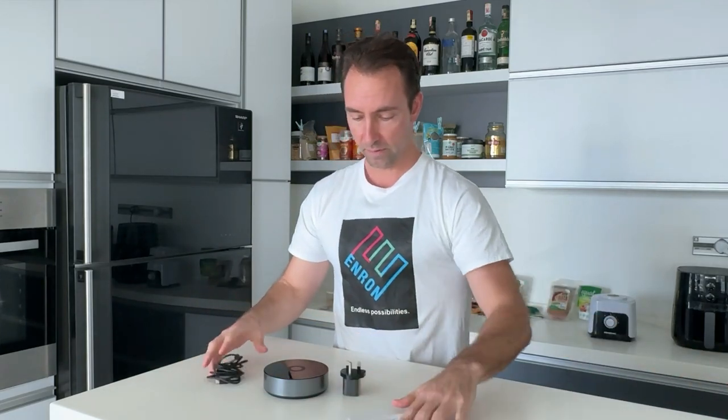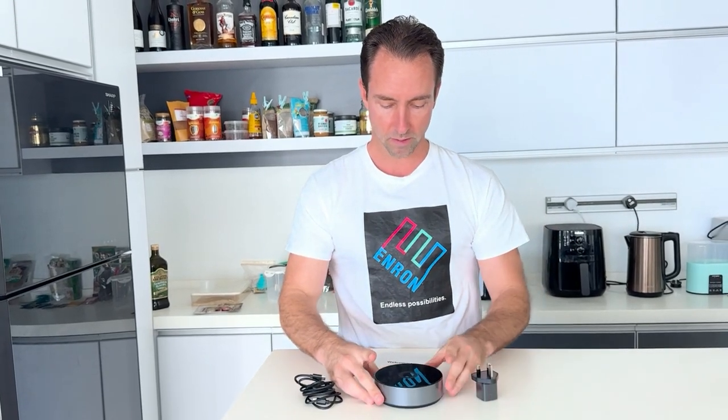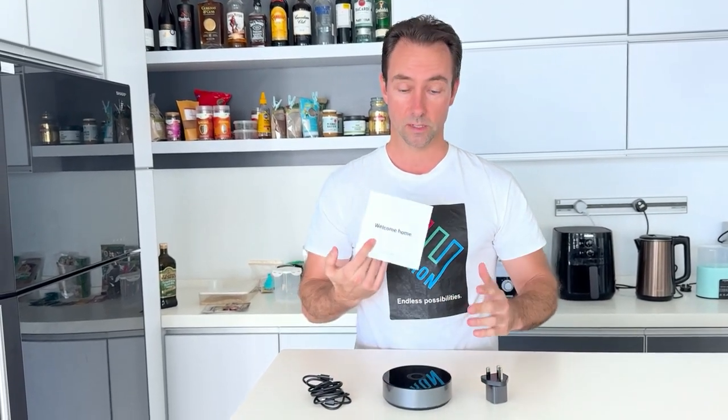Download the Homey app — looking forward to playing around with that one. That's it, this is all you get: this right here is everything you need. That's what you get in the box: cable adapter, the hub, quick start guide.